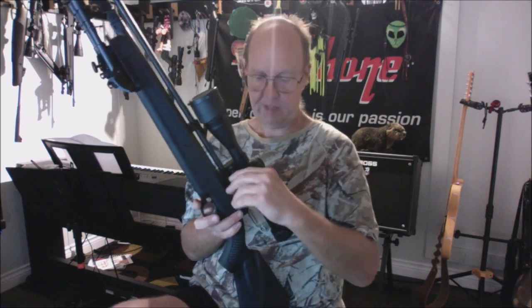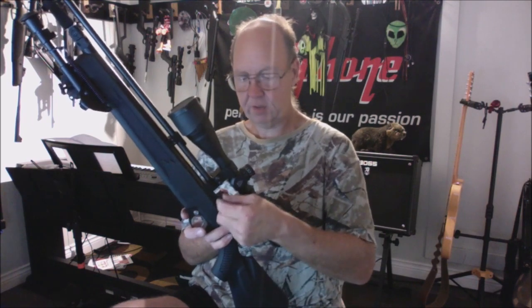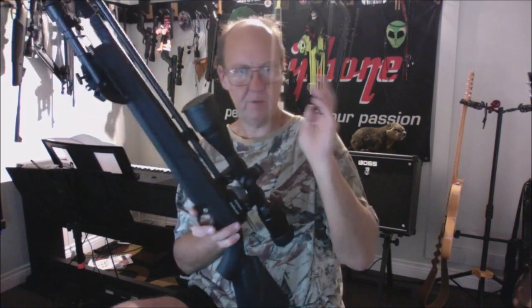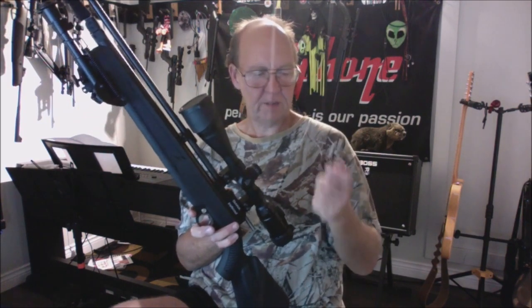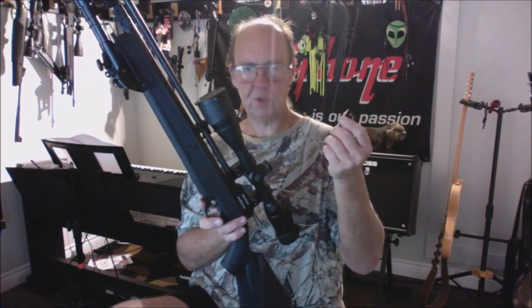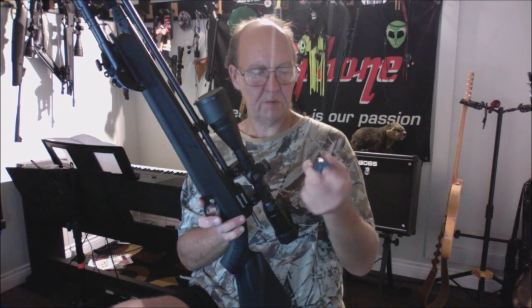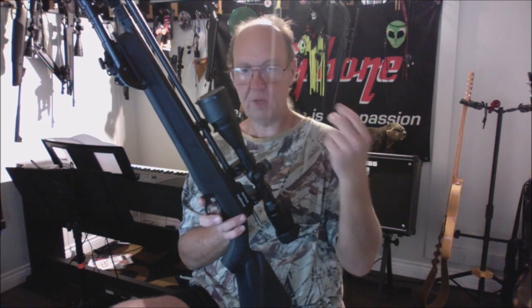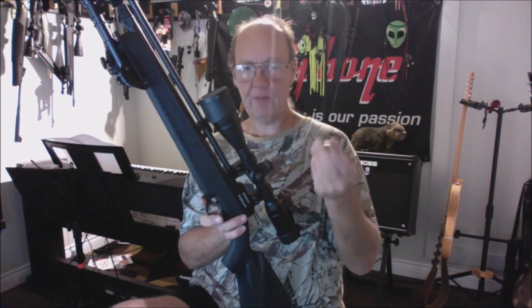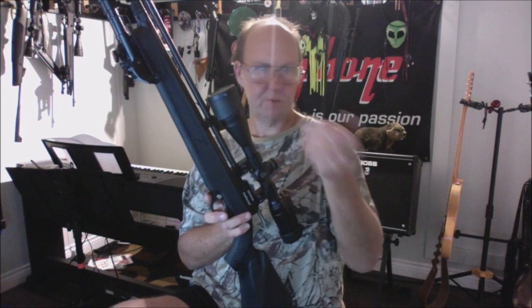I'd recommend buying spare magazines. It's not just about wear — if you want to keep the action going, having a couple of loaded mags ready is great. Spare mags are about $20 each. They're made of all metal with the exception of the top cover. I haven't taken one apart yet — my rule is if it ain't broken, don't mess with it.